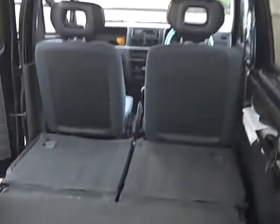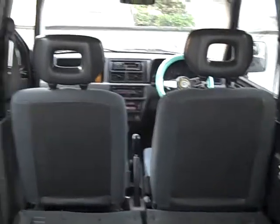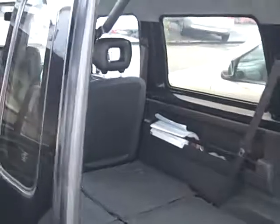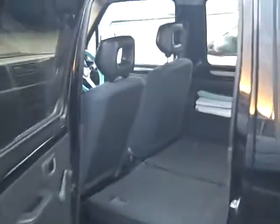There is a lot of room in the back. This is with the seats down. This is the back door behind the passenger side.